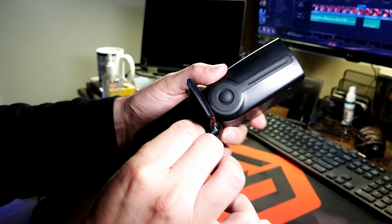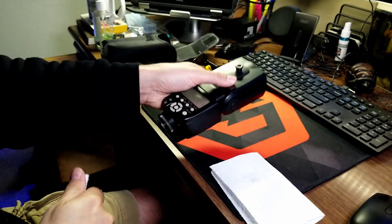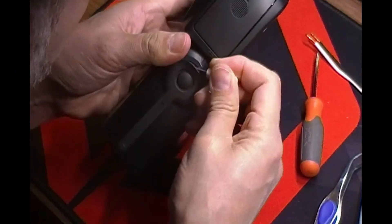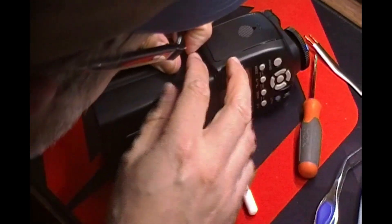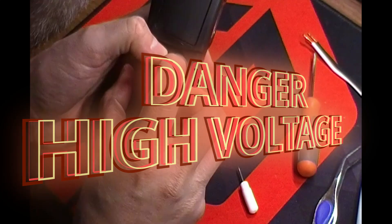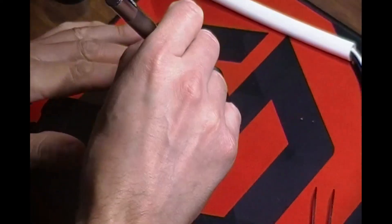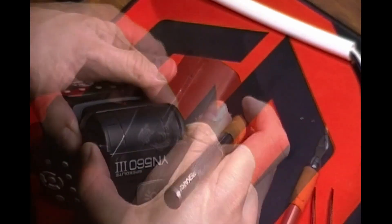Another issue I ran into was I plugged in my DIY external battery in the wrong position, and it seemed to have shorted out my flash. I just wanted to mention that I'm doing this on my own. I didn't see any other videos of people who had taken apart their Yongnuo 560 and discharged the capacitor, so I wasn't quite sure where the capacitor was located. What I did was test all the different points with the multimeter to make sure anywhere I was touching didn't have a charge.